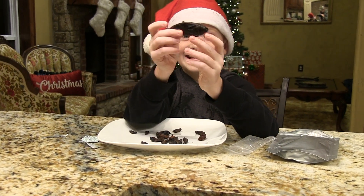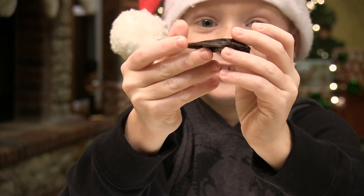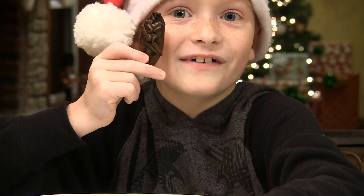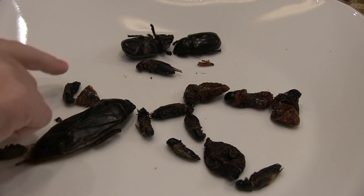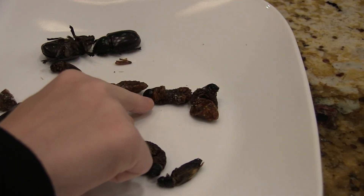Look at the size of this thing. This is a giant watcher bug and it is big. I mean, they're not even kidding about this. Look at it — the size of your face. Okay, this looks like the giant watcher beetle, this looks like the cricket, and this looks like the female rhino beetle. And this is a sago worm.